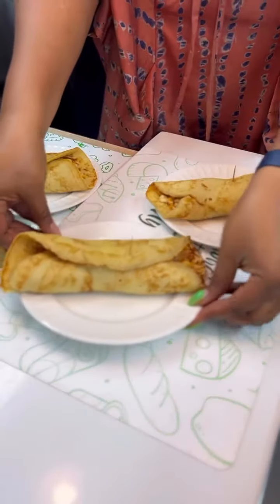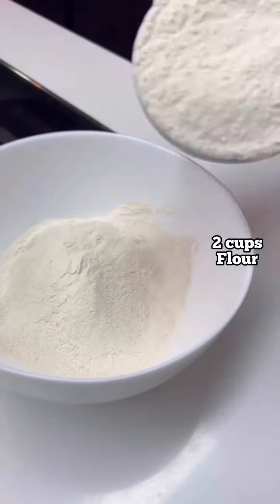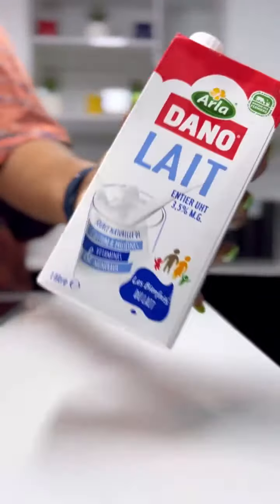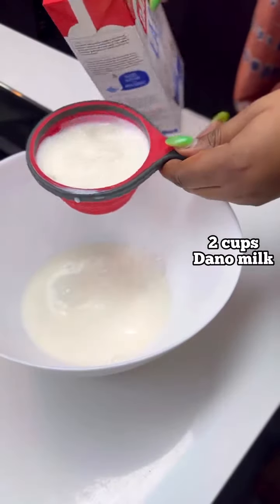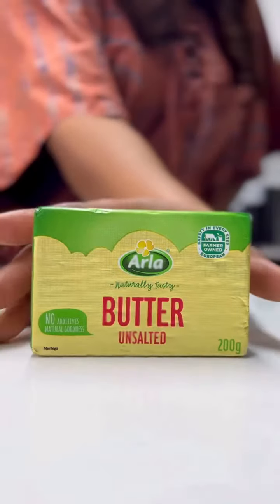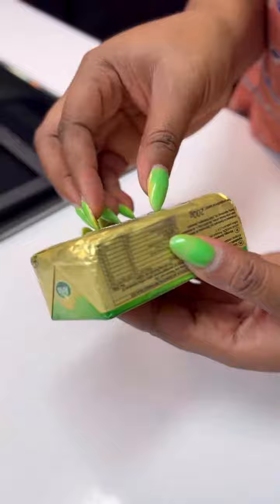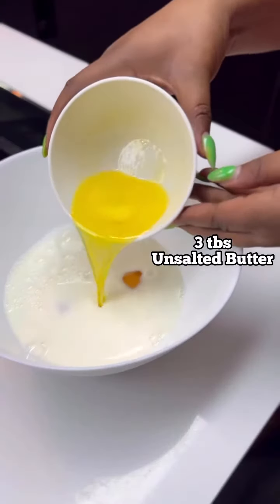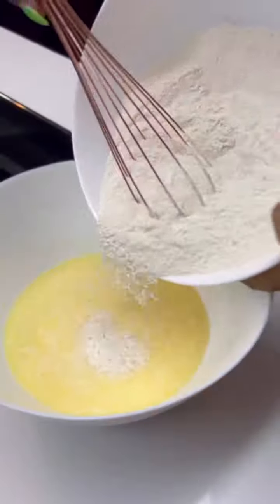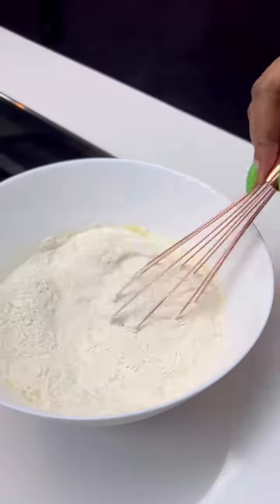I'm going to start by making the crepes with chicken fillings — super easy. Start by mixing your powdered ingredients: some all-purpose flour and some sugar, then set it aside. Grab your Ala Dano milk, combine it with some eggs, and grab your Ala unsalted butter — allow this to melt before you transfer it into the mixture. Now combine all of this and pour the powdered ingredients into the wet ingredients.